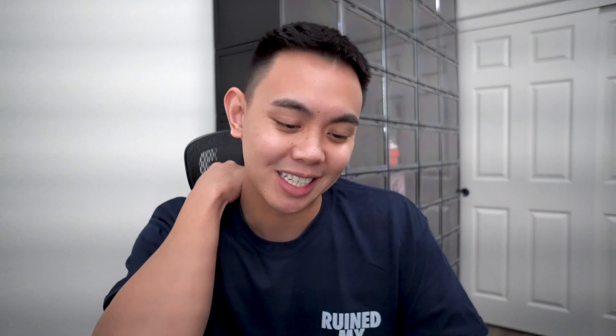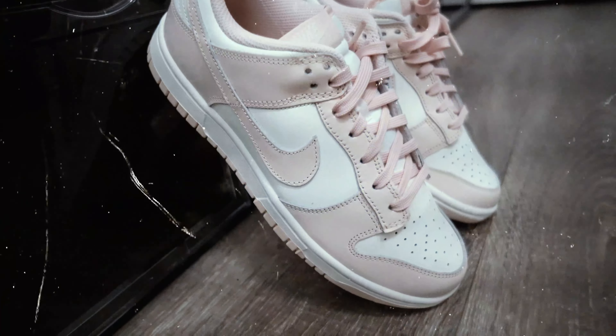Nike did a great job providing more for the ladies and people that love this colorway. If I end up rocking these, be very surprised — I don't know if I can pull it off, but we'll see if I can get a personal pair to match the family. Let me know in the comments if this is a cop for you, for the wifey, or the girlfriend. As always, I appreciate y'all — thank you for the support. Stay in stock with Out of Stock Kicks. Peace.